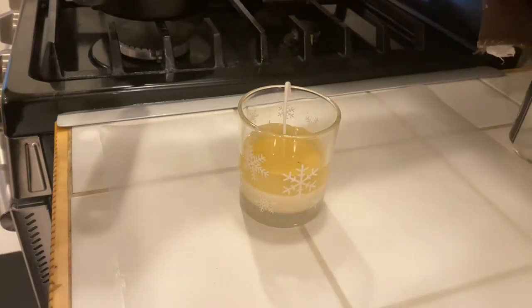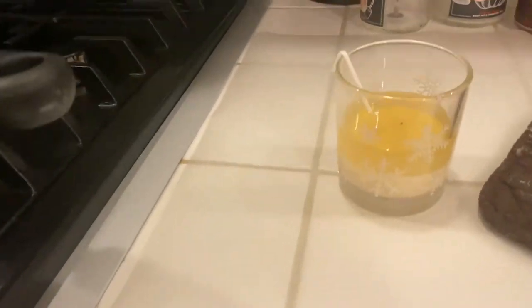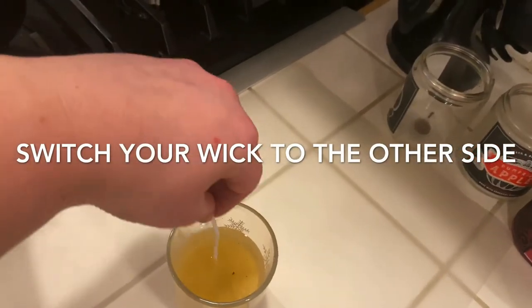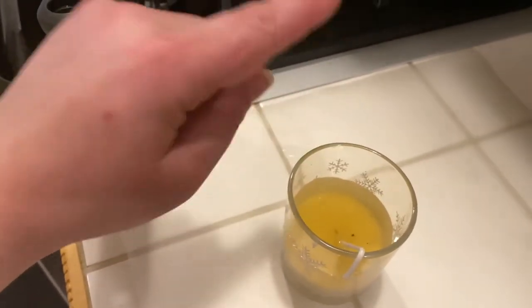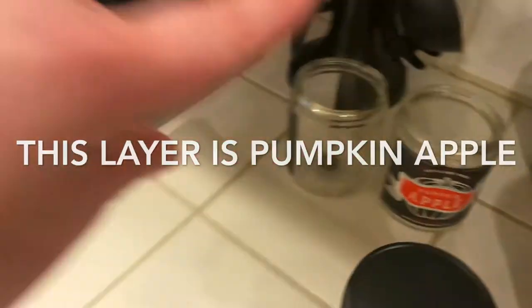We've got it all poured in, and now we're going to put it back in and let it harden. This is what it looks like so far. Make sure you move your wick over to the other side after each layer — that helps keep it in the middle until you get your candle full. Make a little hook so that it stays on the side, from that side to that side.